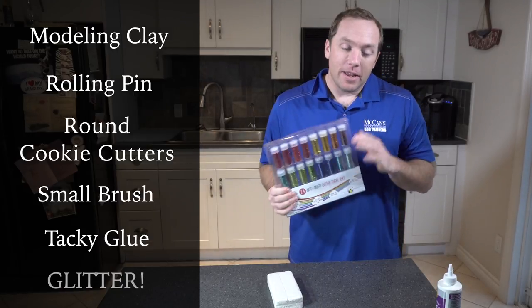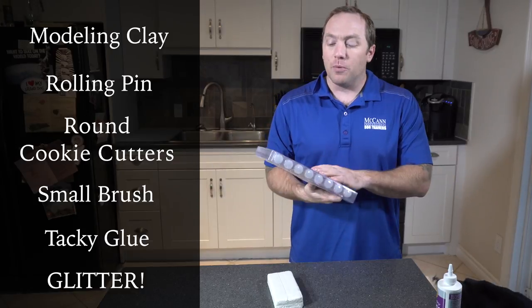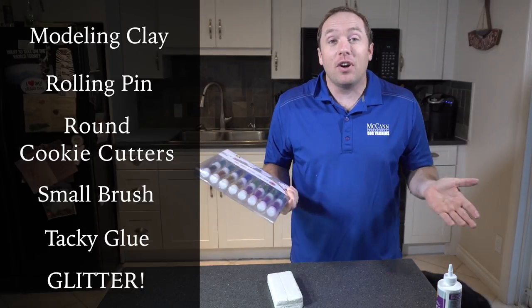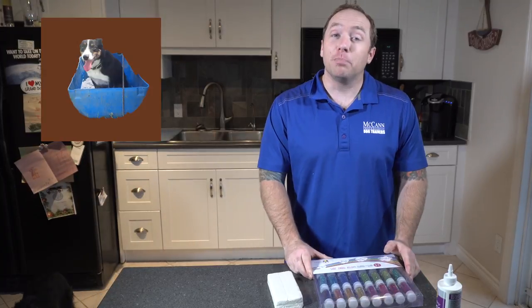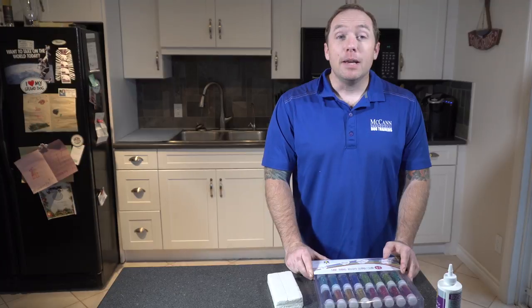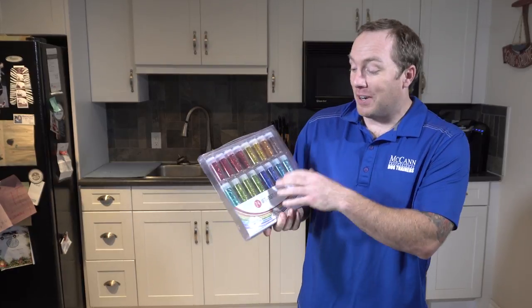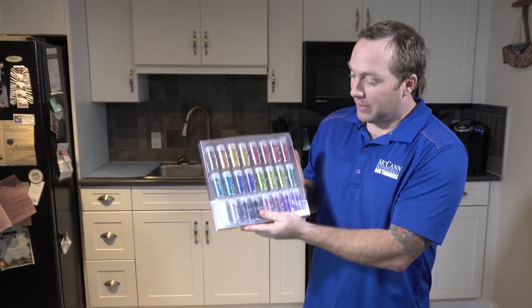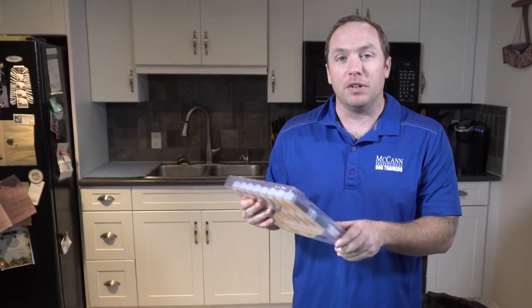Last but not least is some glitter. If you're anything like us, your dog has a color. We have seven dogs and each dog has their own color: Deegan has red, Mac has brown, Funky has purple, Slam has black, Rad has green, Hippie Shake has pink, and Beeline has yellow. So we needed quite an assortment of sparkles — all kinds of different colors. I'll post a link in the description below.